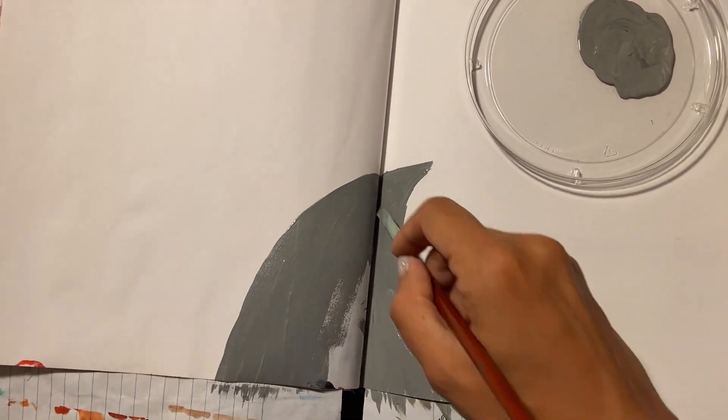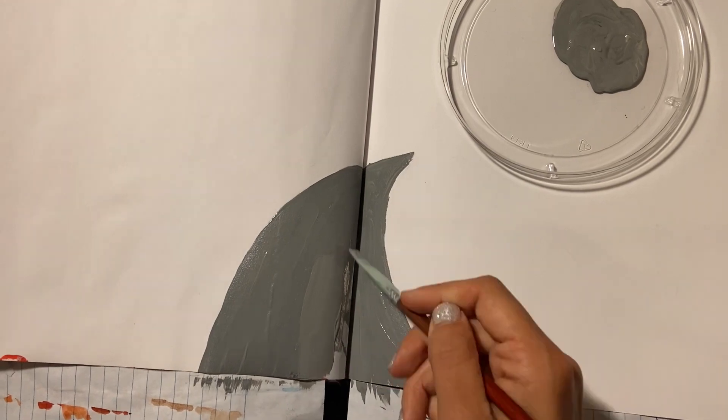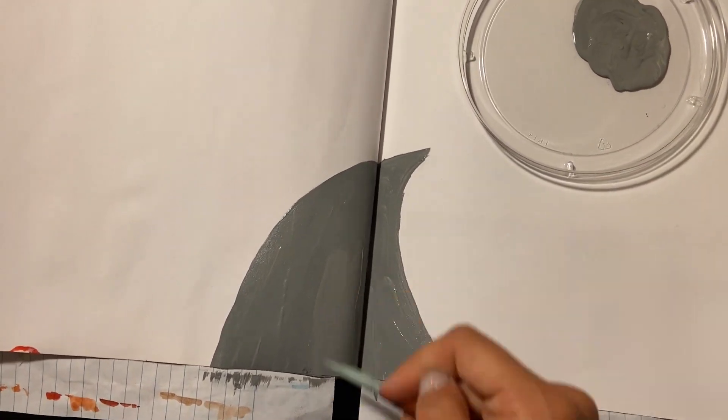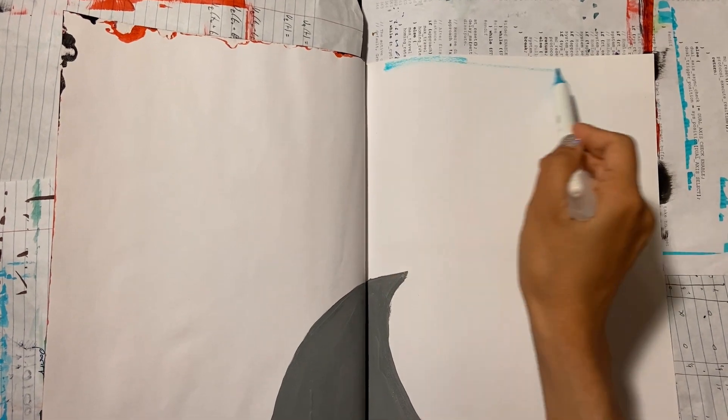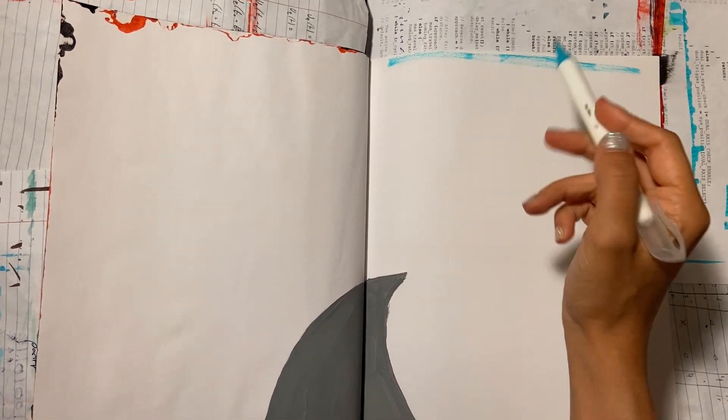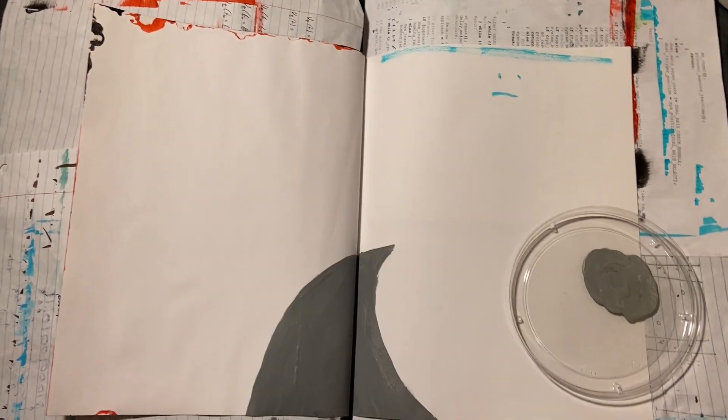For context, what this book is: it's essentially an art scrapbook of my relationship with my boyfriend. This is my 70th page that I've done. I'm really excited to finish it. The book is 100 pages long, so I still have 30 to go. I'll be showing you guys a final flip through at the end.